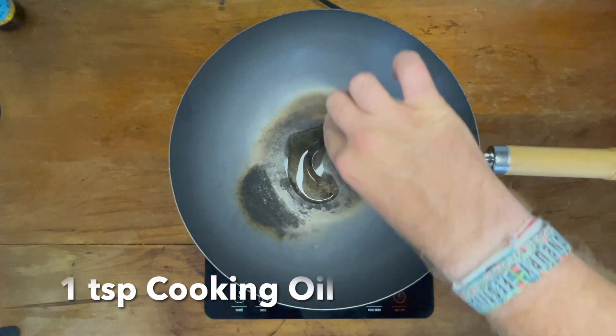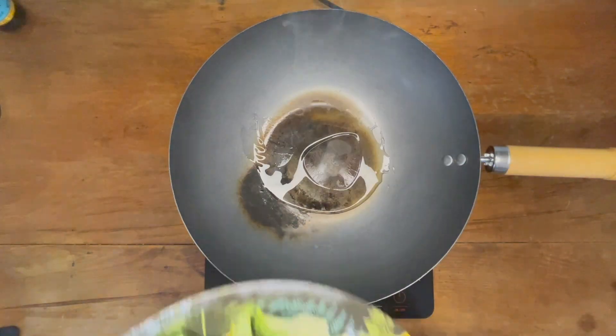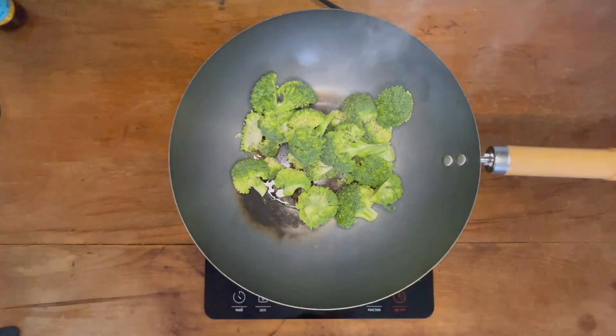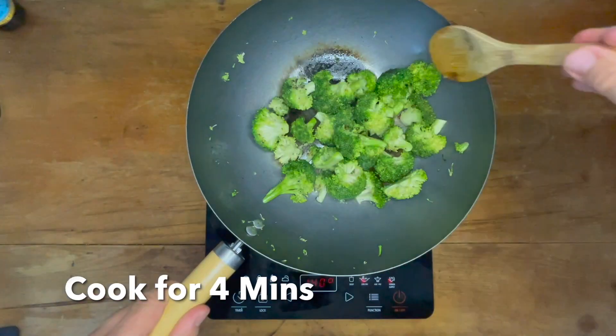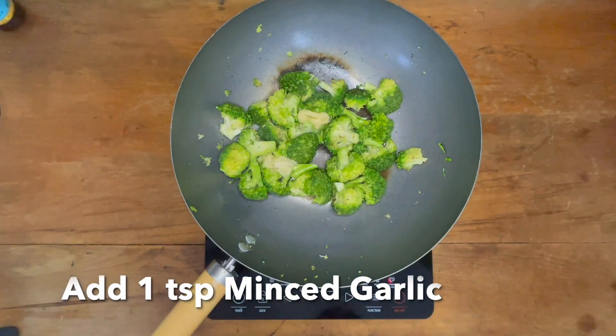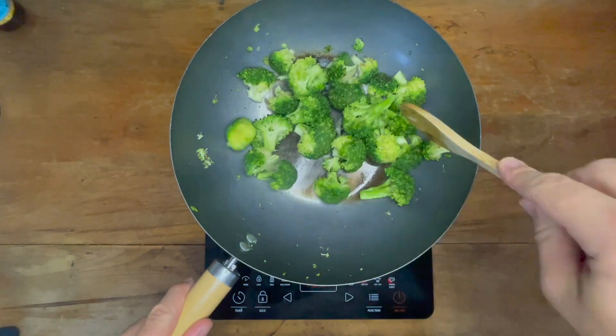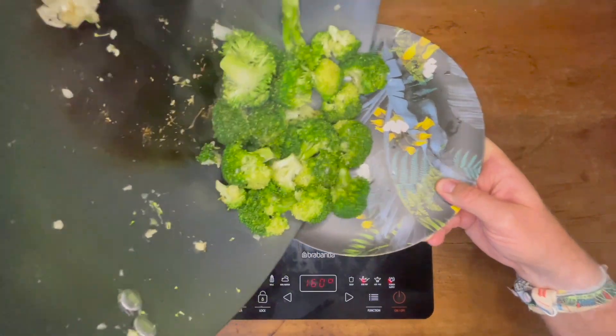Now onto the cooking. In a wok or frying pan, heat one teaspoon of olive oil over a medium heat. Add in the broccoli and cook until tender — roughly four minutes, or until the broccoli starts to turn a darker green. Once it's tender, add in the ginger and garlic and cook for 30 seconds more. Then take the broccoli out of the pan, put it onto a plate, and set it aside.